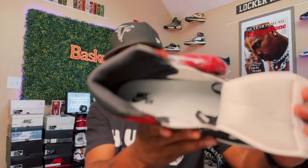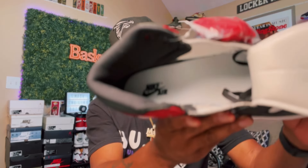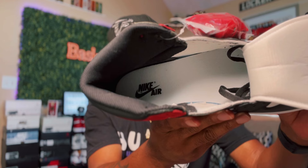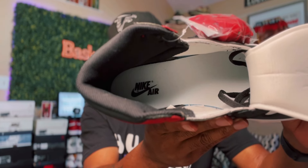It came with a shoe tree. Back in 2017 they still ran with shoe trees inside the shoe; since then Jordan has moved to tissue paper. On the inside you got white and black guts with Nike Air and the check down on the floor in black.